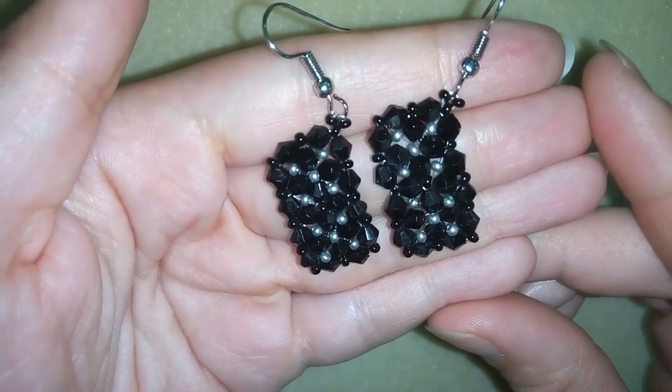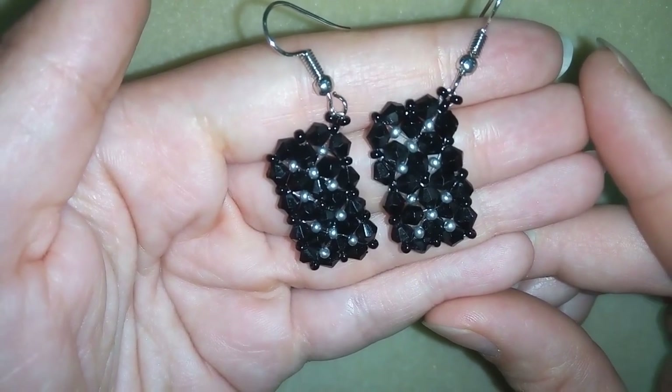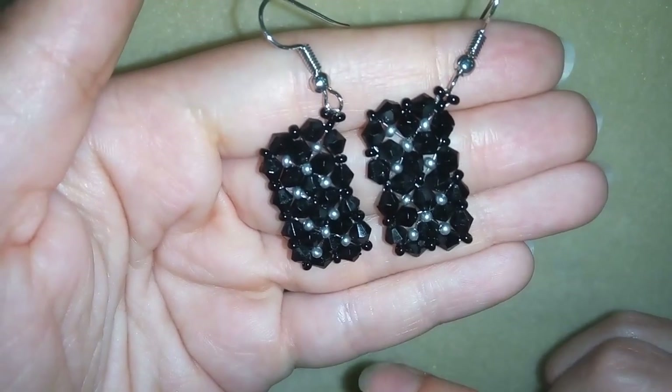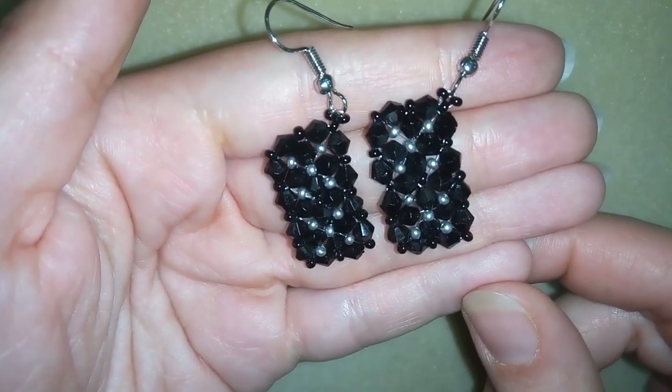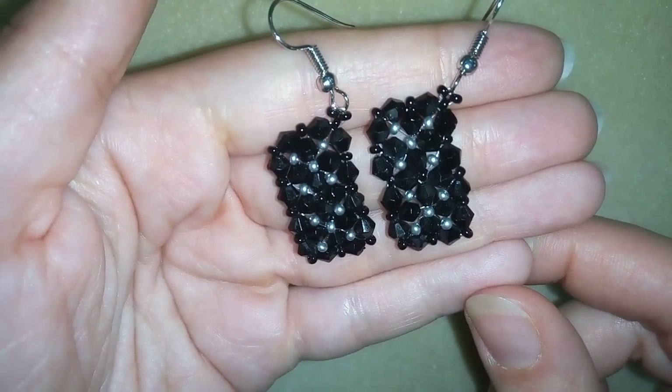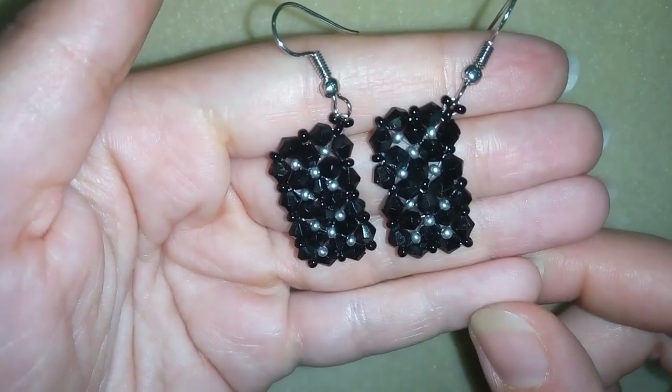I made them out of bicones and seed beads, but I'm sure you could use round beads and it would still work. You could vary with the sizes of the beads and make bigger or smaller earrings. I will show you really easy step by step, so I'm sure by the end of this video you are gonna be able to make them.